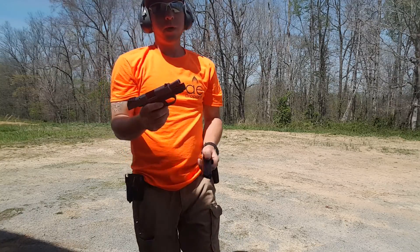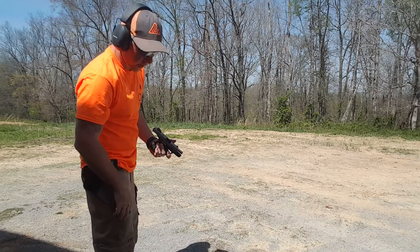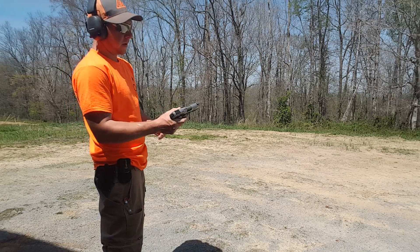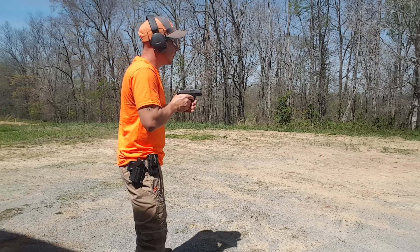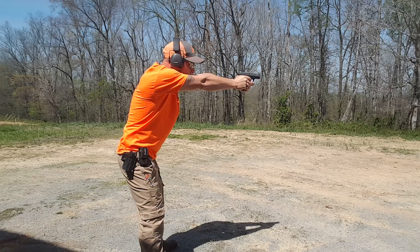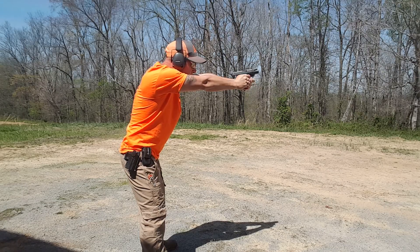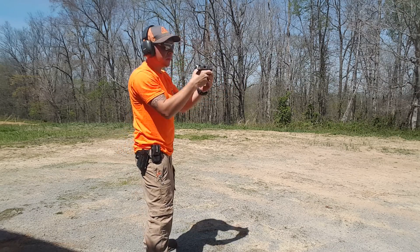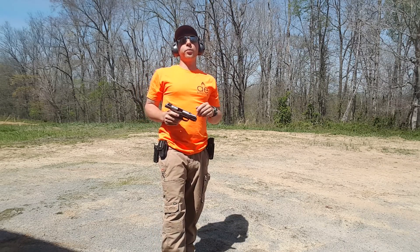So the Magpul mag is a 17-round. That's our 9 mag. I didn't get an extension for it, cause I don't really plan to use it very often. Love that gun. Alright, that's a few shots with the SR9C, a few shots with the Walther P22.